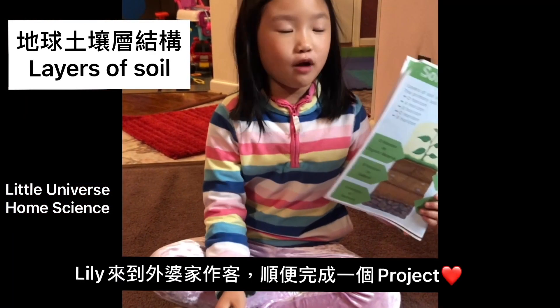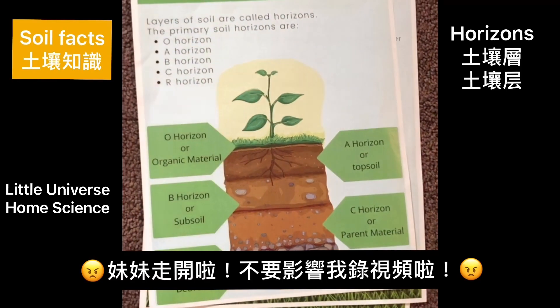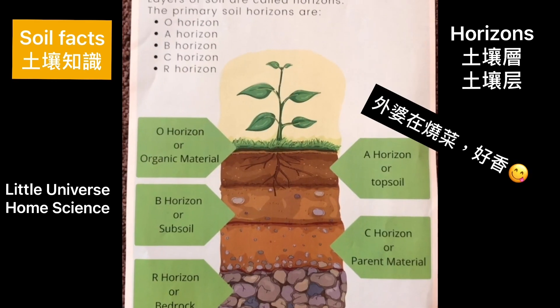Before we dive into the project, let's learn some soil facts. Layers of soil are called horizons. The primary soil horizons are O to R horizons. Let's take a closer look.